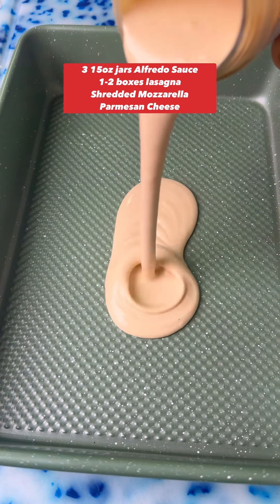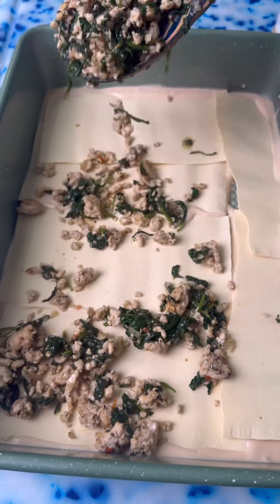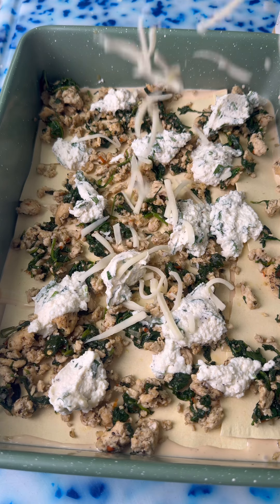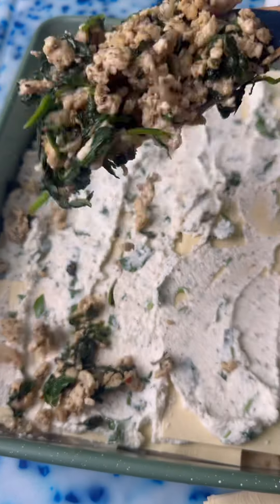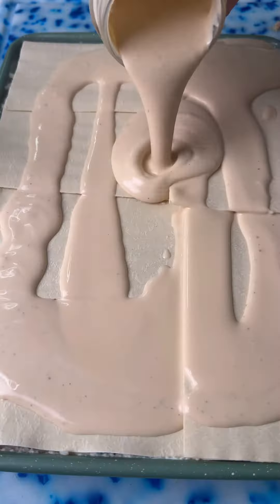To make this even easier, use jarred alfredo sauce and no-boil lasagna sheets. Start with sauce, pasta, some of the chicken, dollops of ricotta, mozzarella cheese, and then more sauce — basically just keep layering everything until you end with a top layer of sauce. I used a total of three jars of sauce.